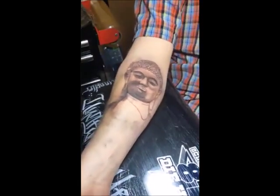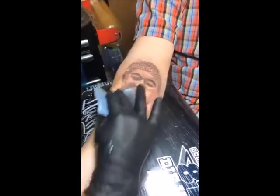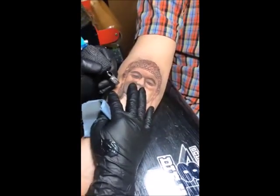I finally got a tattoo on my right arm. It's a miracle.